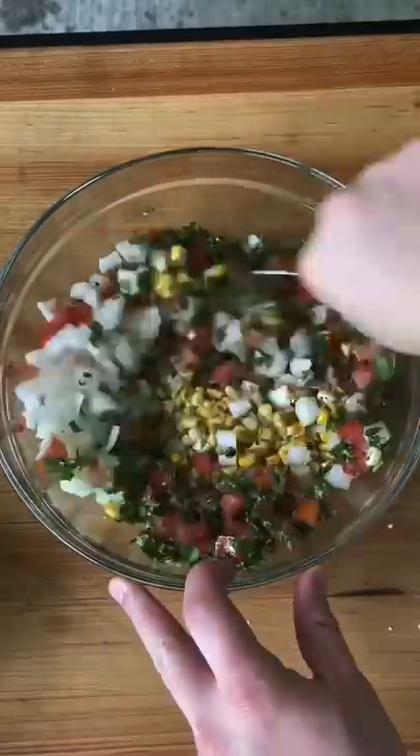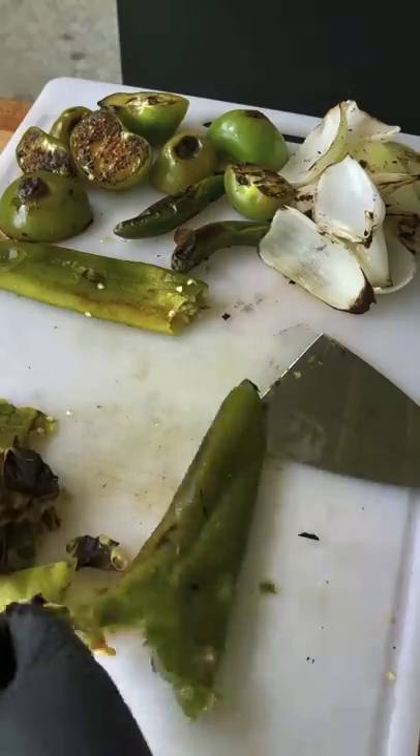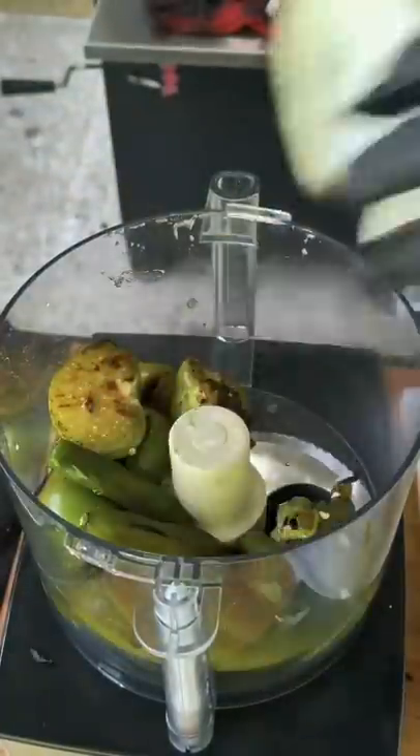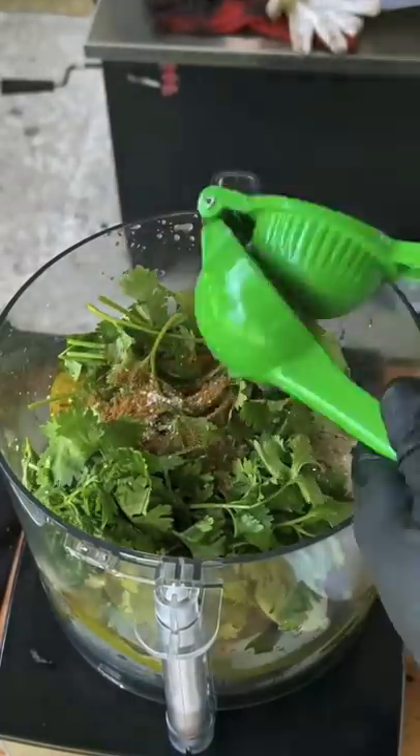Right there is the roasted corn salsa and we're going to go ahead and finish that up, get it in the fridge, get that blistering skin off those peppers, and then we're going to assemble in a food processor and get it all mixed together. Place them both in the fridge.